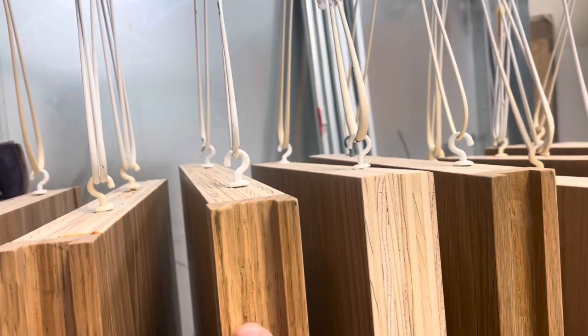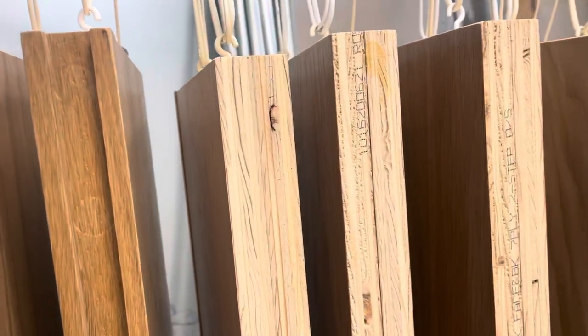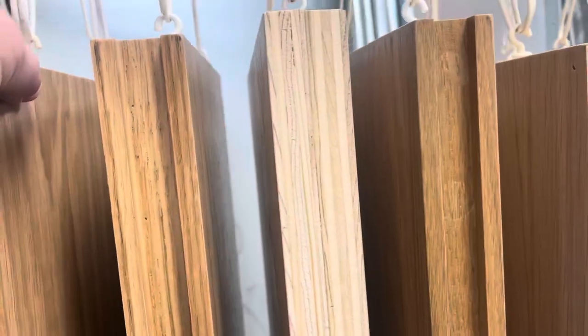They've taken oak on the ends and they've routed this out. So what we've done over the last couple days is sand these down, because we're going to give them one more quick sand.